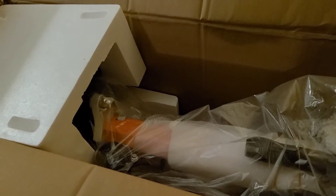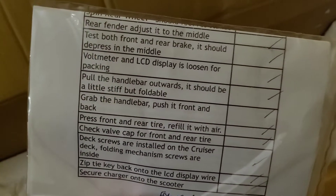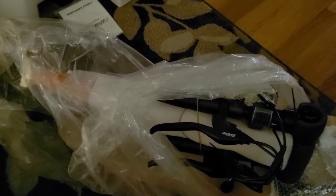We got in there — instruction guide, the typical Allen key set you pretty much get with every single scooter. Must have stock in those Allen keys. The user guide looks good. Nicely packaged, everything seems to be okay so far. So I just pulled the scooter out — that's about it in the box, pretty simple. Got some stickers, and a checklist by Vora Motors, which is pretty awesome — you don't always see that on all scooters. It's one of the nice things about buying from a retailer.